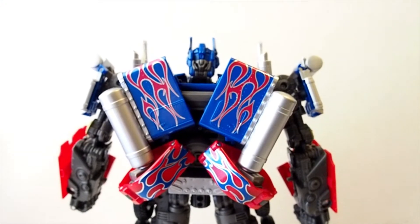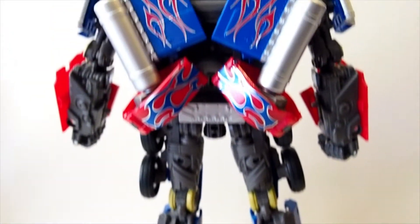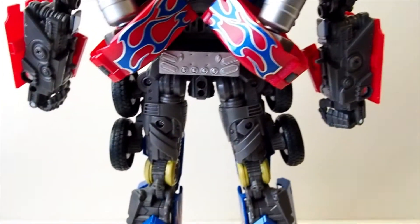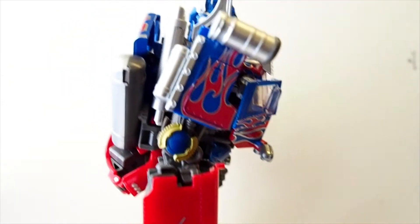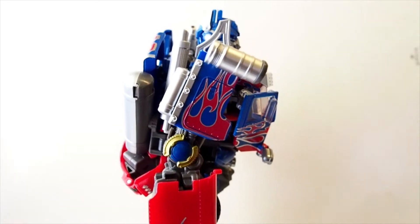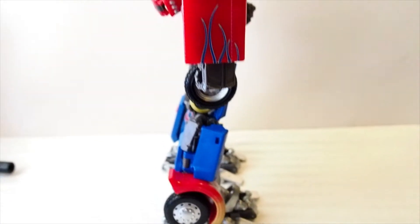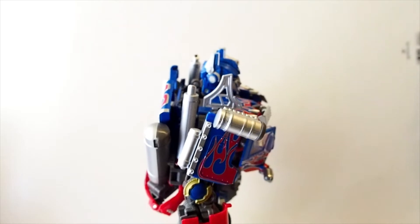Here is the back of Optimus Prime — quite nice. I'm very happy with this one because there's not a whole lot of junk sticking out from the back. You can clearly see there isn't a backpack or anything sticking out, which kind of annoys me — especially the one from the most current movie. That one has a huge backpack sticking out, which is very unpleasant to look at.